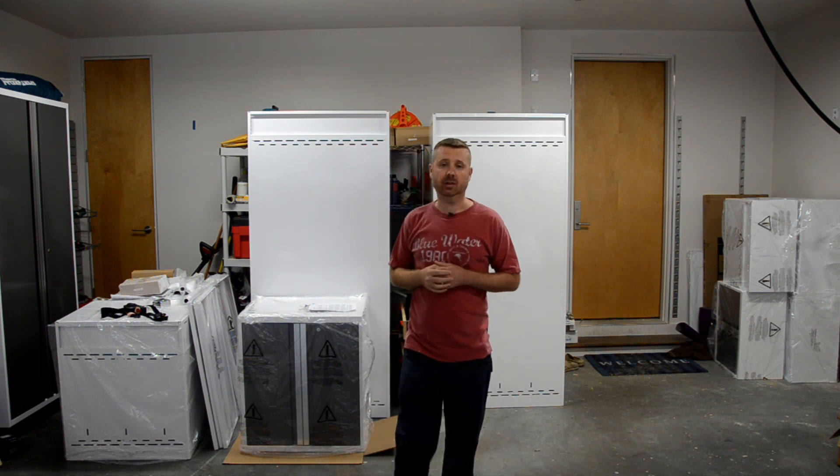A lot of what I'm going to show you today is specific to these new-age cabinets. However, there are a lot of tips and tricks in here that you can use for just about any type of wall-mounted cabinet.